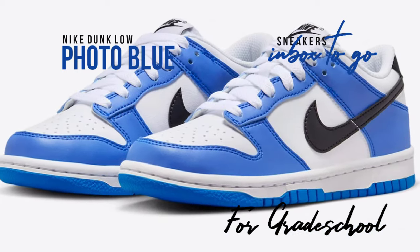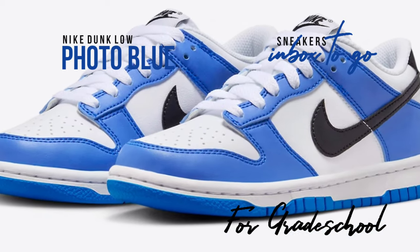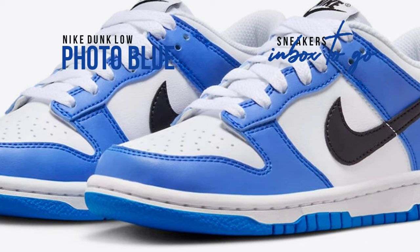On top of the white midsole and photo blue rubber outsole, black brand tongue labels, swooshes, and heel tabs offer some more flair.